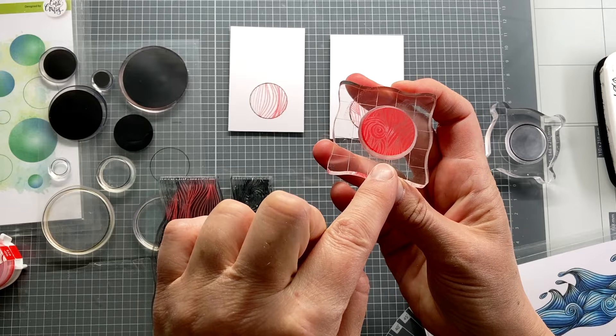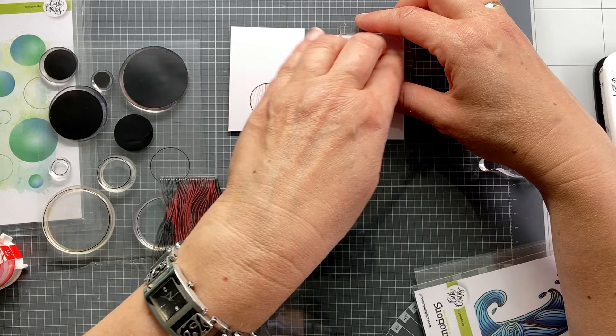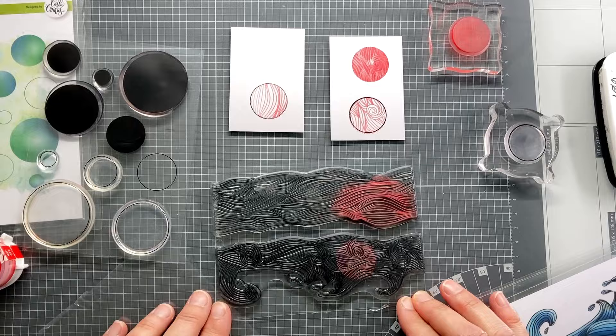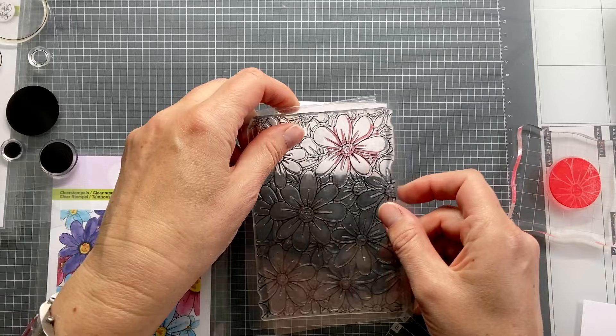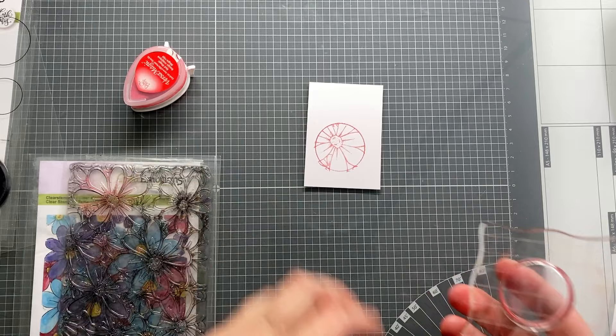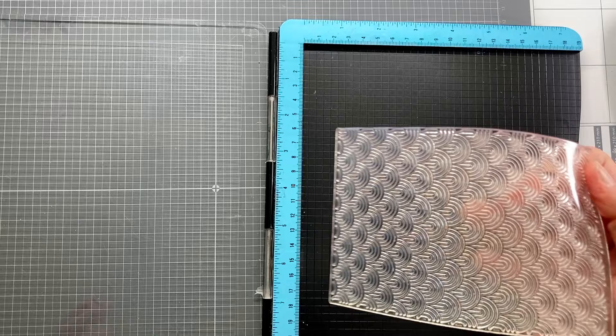Forgive me if I don't position it correctly — I can hardly see what I am doing. If you want it perfect, you can of course use a stamp platform and I will demonstrate that in a moment. This negative solid circle we can still use — we now have a gorgeous solid stamped circle with the wave's texture in it. And again, this also works for other stamps. For example, this gorgeous flower background stamp from the Kate collection. I aim for a flower on this background stamp and stamp this flower. This wallpaper background stamp, also designed by Carla Creaties, I put in my stamping platform.